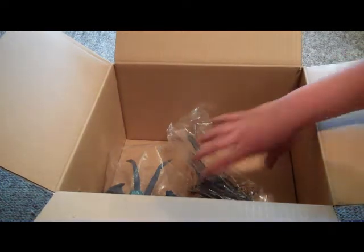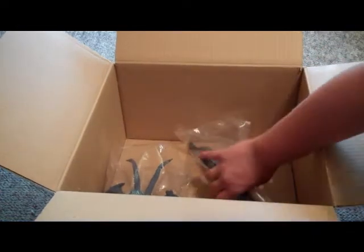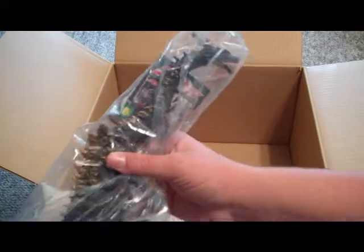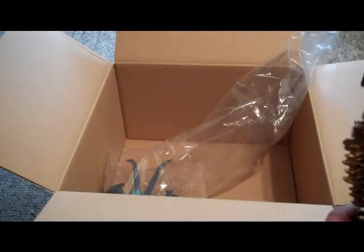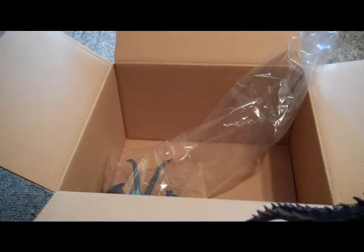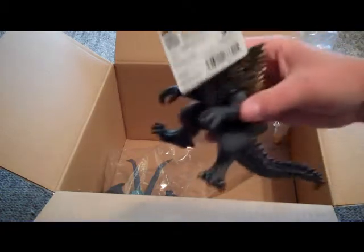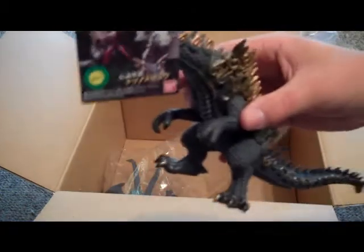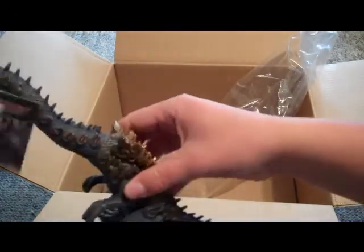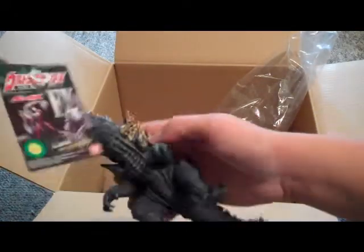What else we got in here? The new EX Natsunomeru from Ultraman Max. Wow, this is a whole lot bigger than I expected it to be. He came with his tag too. This is a cool character — I decided to get him because he's just an awesome kaiju. Got him.